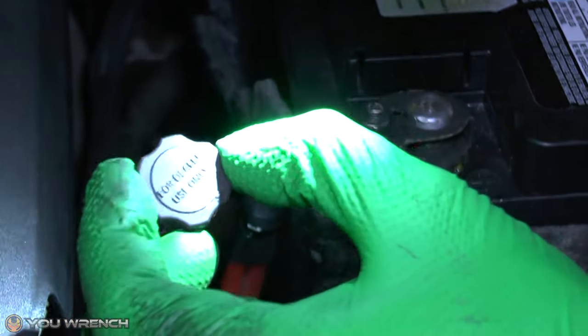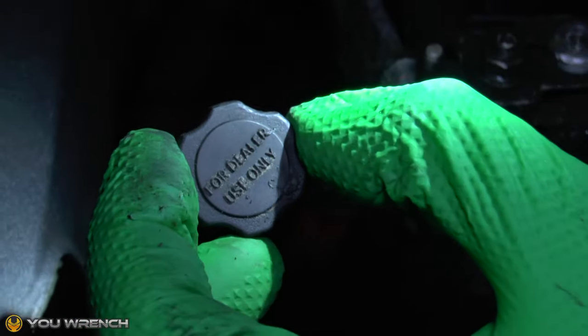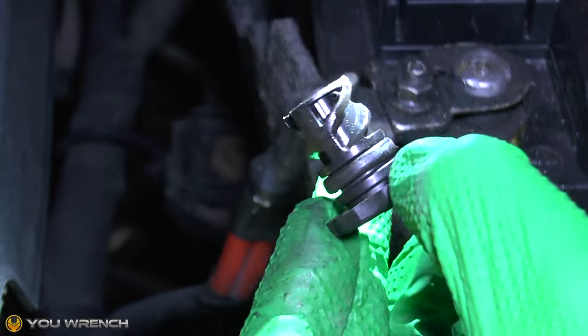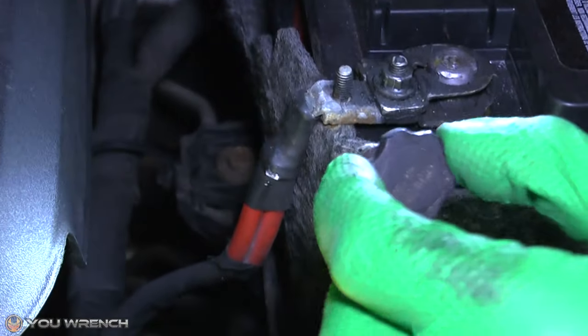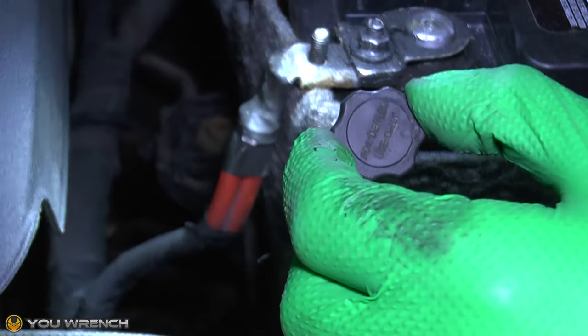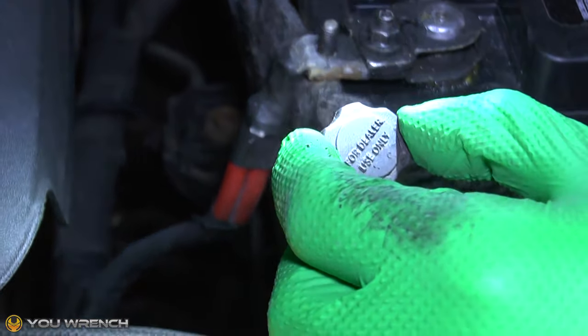You can see on the top it says 'for dealer use only.' What you would normally expect to find when you pull this out is a dipstick attached to the end — a standard metal dipstick just like your oil dipstick. As we can see, this one has nothing whatsoever.